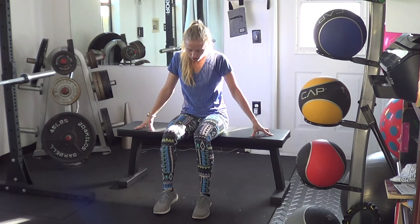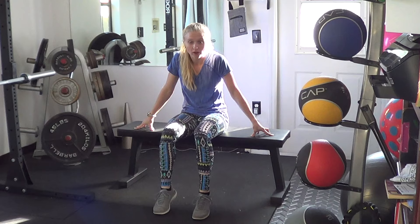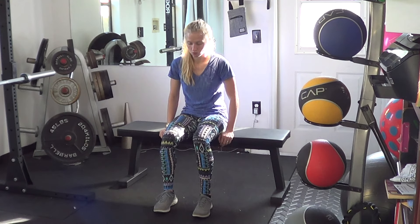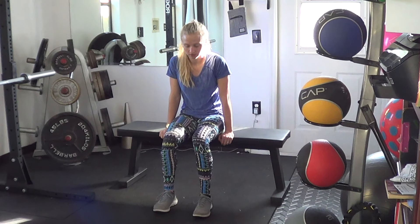From here, we're trying to work on lifting the heels, pointing the toes, and contracting the calves as hard as we can, so we are not just passively lifting the feet up and down.